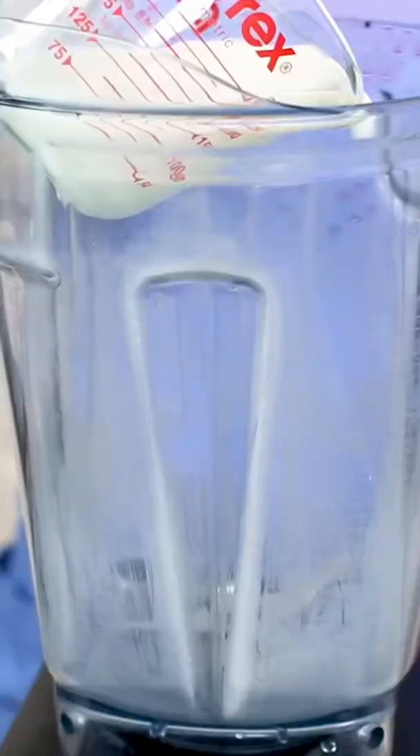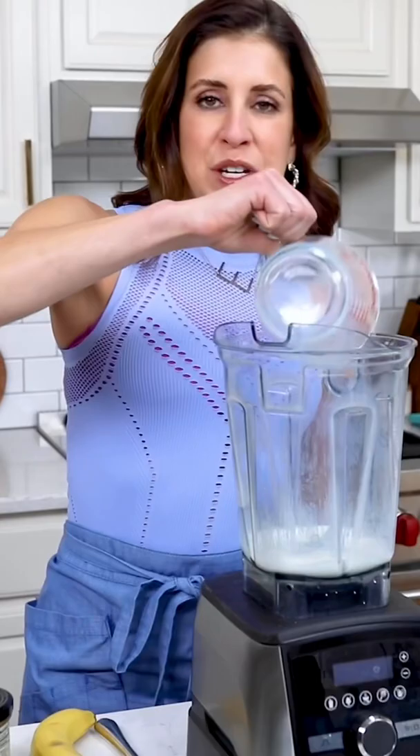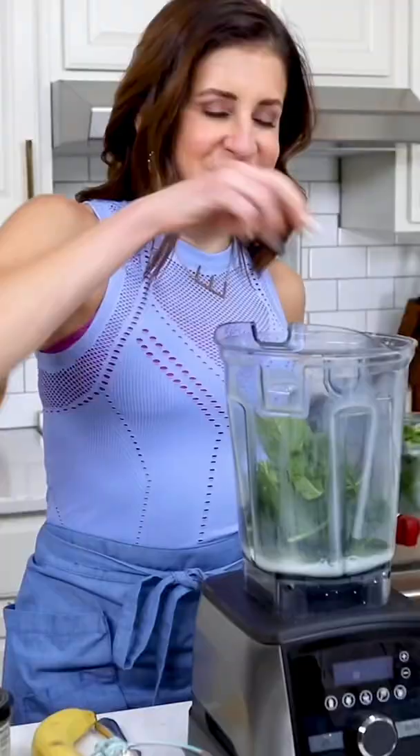Start with a half cup of milk — you can use almond milk or whatever you have on hand. One cup of fresh spinach, aka one handful. I always eyeball this.